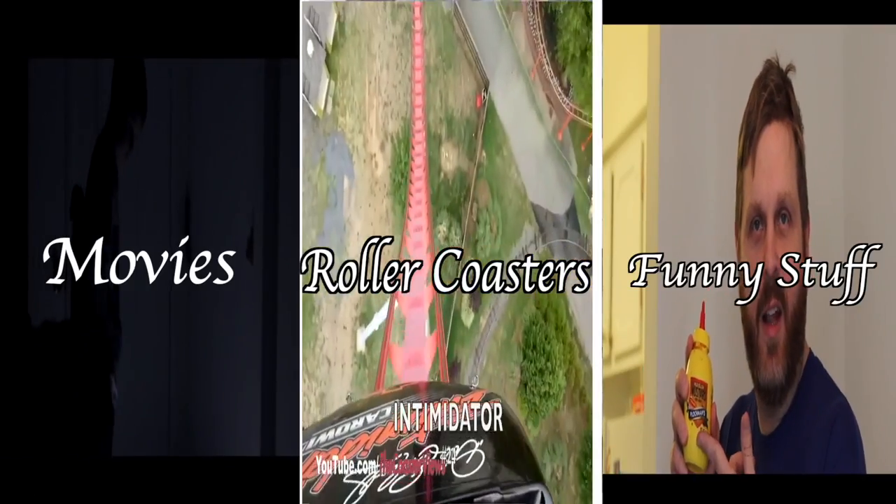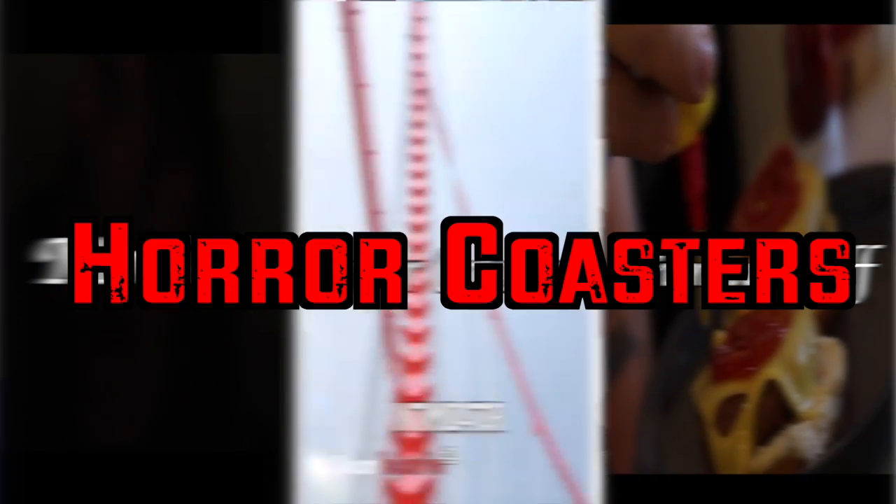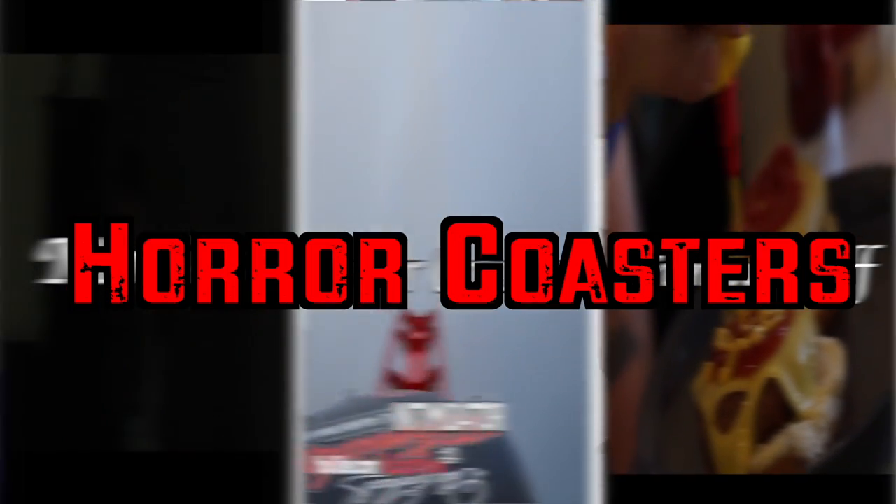Hello everybody, we got another good video. Welcome to another Horror Coasters video. What we got for you today is kind of off the track of what we normally do. Today is: what do we use to film our videos? What equipment do we have for our videos, for our movies? This is just a rundown of what we have — give you an idea of maybe what you need to get or what you could get to start your own YouTube channel.